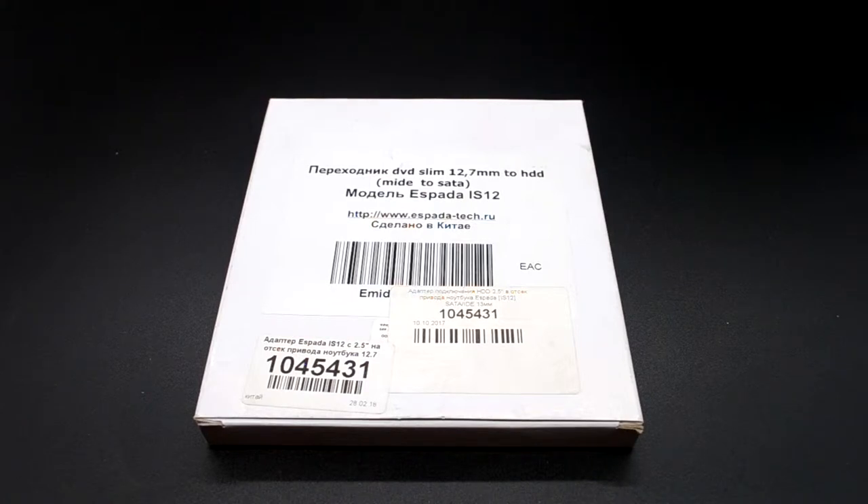Какие бывают салазки? Бывает 13 мм и бывает 10 мм высотой. На этом канале была у нас распаковка похожего Opti-Bay — их ещё называют Candy, или переходник DVD на HDD.